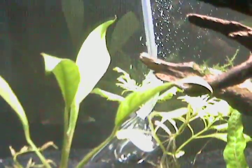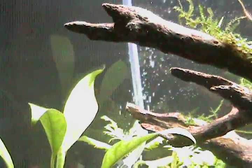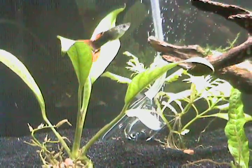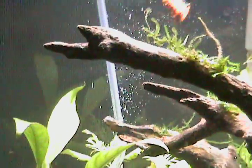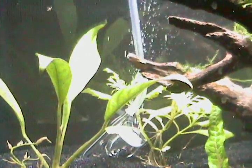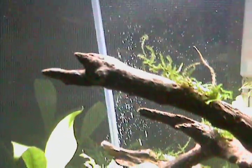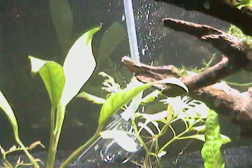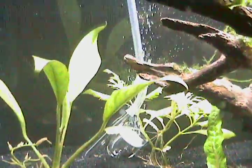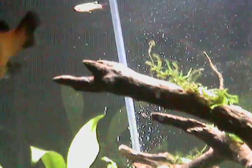...half a teaspoon of yeast, a teaspoon of baking soda, and then a squirt of pancake syrup — the real sugary kind, not a lot, maybe a couple of tablespoons.